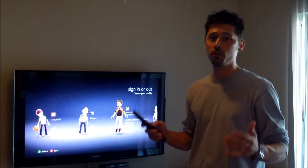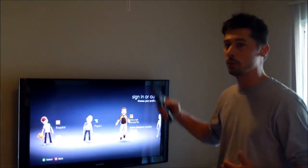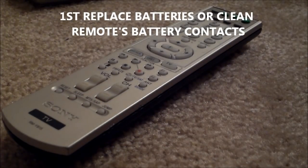Hi, this is Tampa Tech, and learn something new from PC, TVs, and gaming too. This is Tampa Tech and I want to show you how to fix any remote control.